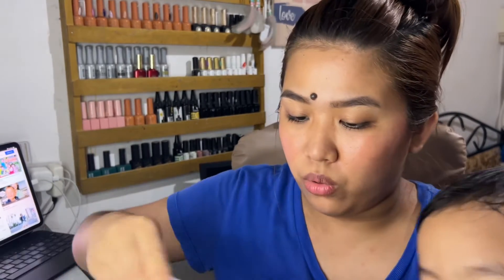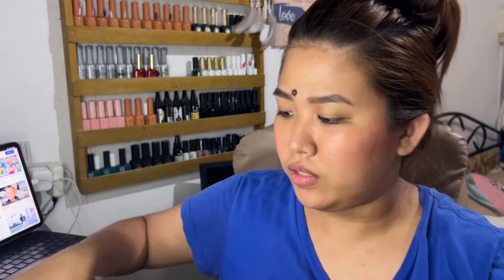Actually, nanood ako ng mga videos ng review dito. And sabi nila, one week, still naka-curl pa rin yung effect ng lashes nila. So I'm gonna try it out.